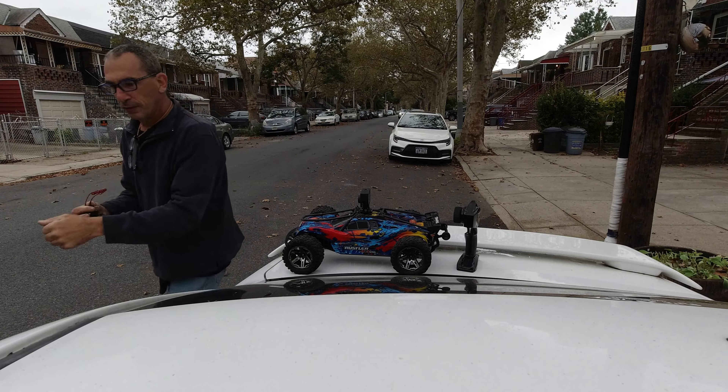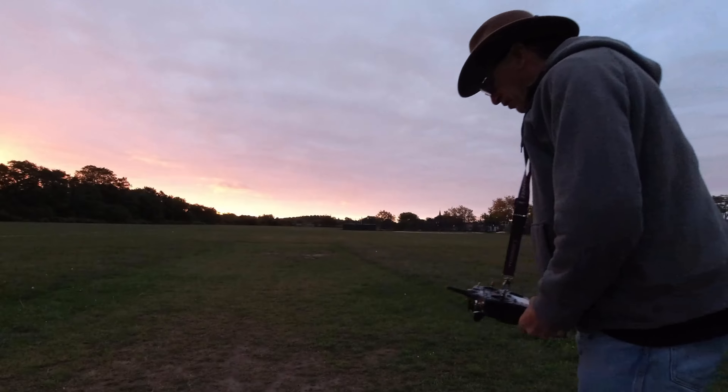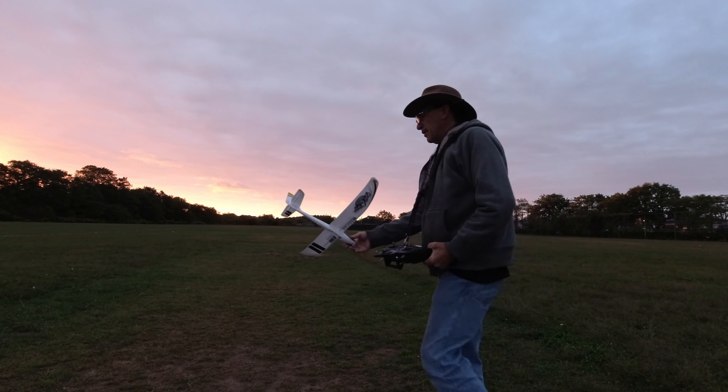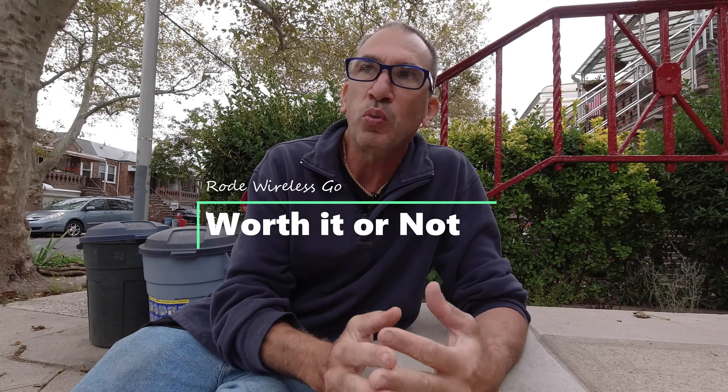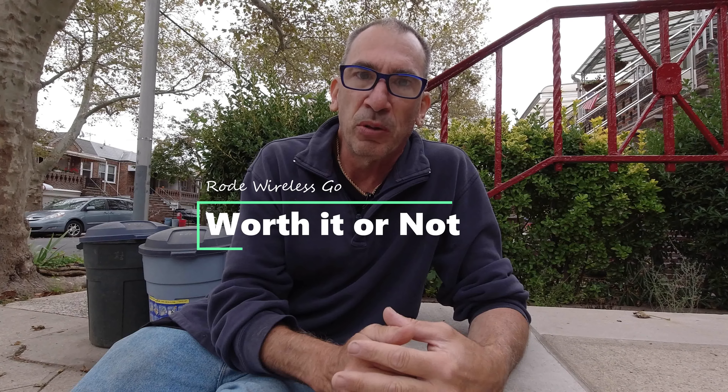I got 200 feet maximum. I have a video of me using the Osmo Action within 10 feet — you hear my voice, and it was very windy out. I put stickers on the bottom as well as the top. If you want to hear the natural sounds, the camera microphone will work out just fine. If you want to just hear yourself and cut out everybody else, then the Wireless Go is going to be for you. So you decide which is right for you — I hope this video was helpful, thank you very much.